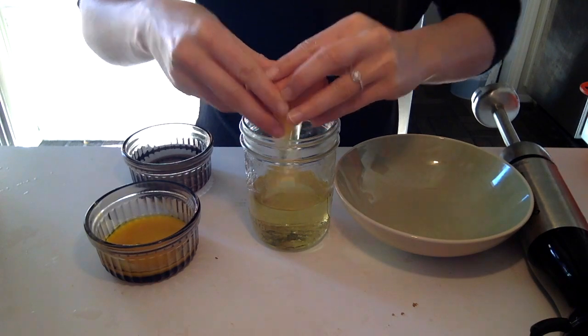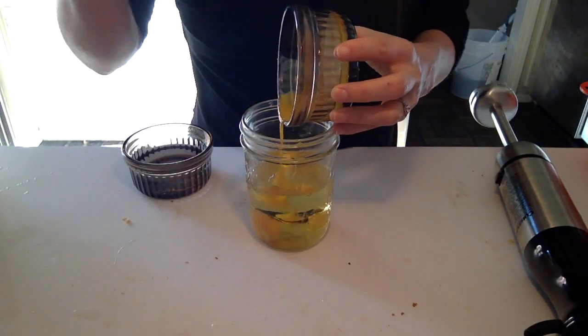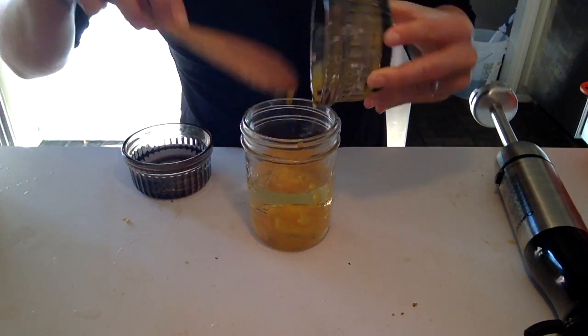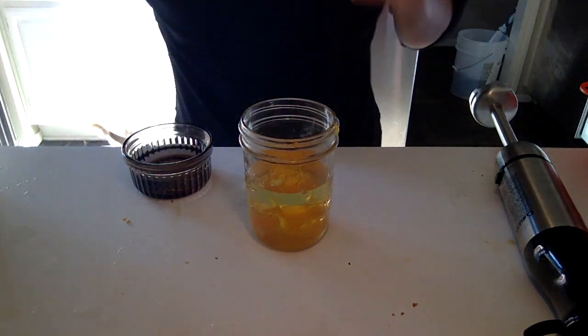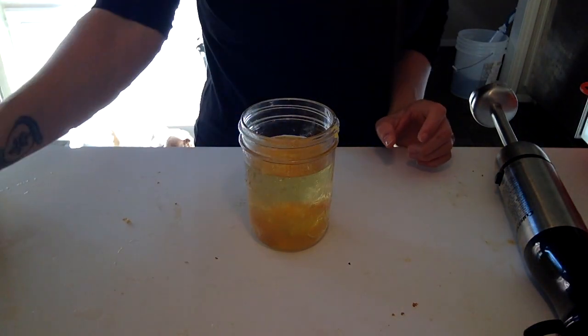Thank goodness I found the footage — it's been a rough day guys. So we're cracking the eggs into the mason jar, putting the yolk in there. Make sure you get something that'll smear it out better than the wooden spoon I had — like something you'd use to clean out a food processor. And then of course the liquefied coconut oil.